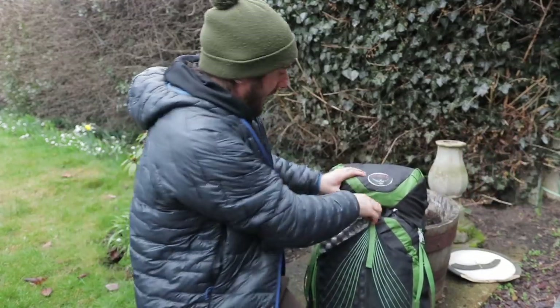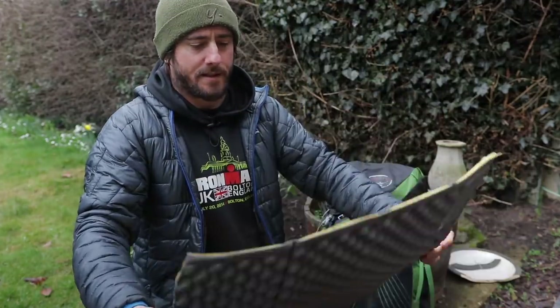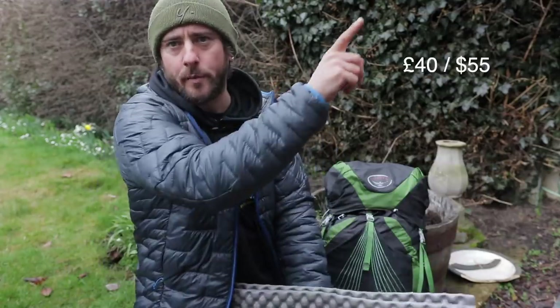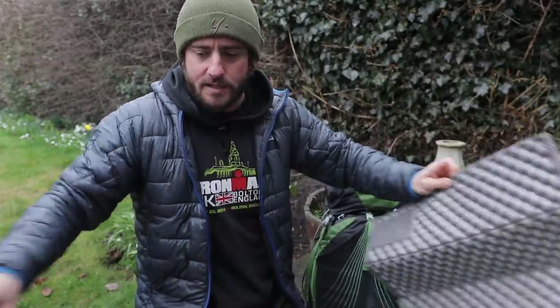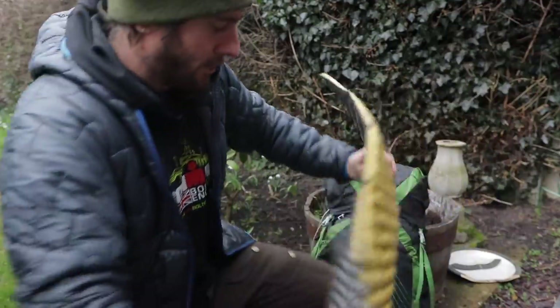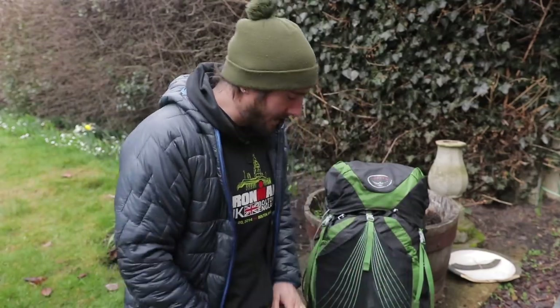On the outside of the pack, this is another top tip. This is my Z-Lite — part of my Z-Lite — because you can get one of these and cut the bottom bit off and still have the rest as a pad. And this makes the perfect sit pad for me. The other ones you get are a little bit too small. This is just ideal to be used as a porch outside your tent, or just when you stop to keep your ass from getting wet.